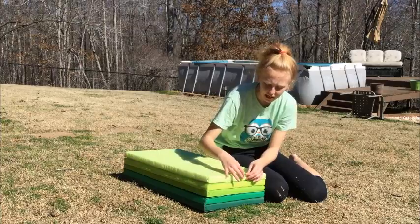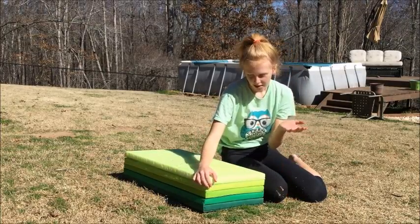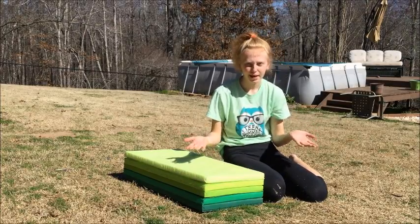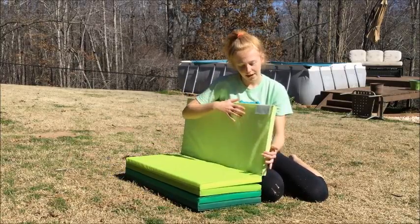One thing I don't really like about it is there's lots of extra covering on here, and this mat will tear easily. So there are a couple downfalls to this mat, but IKEA is not known for making gymnastics mats like TumbleTrack is. They're just known for making furniture, and this is found in the kids section of IKEA.